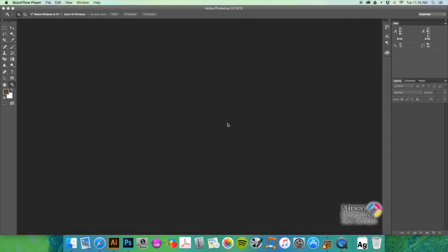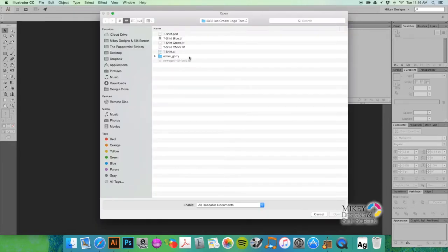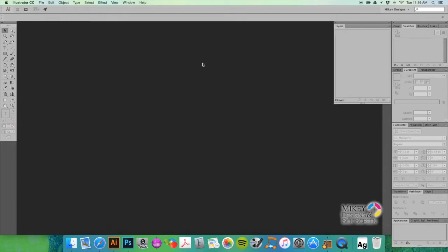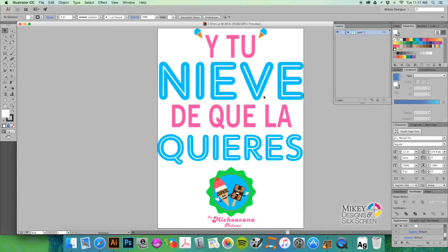Hey everybody, it's Matt with Mikey Designs and Silkscreen. Today I'm going to do a little tutorial on how to do spot colors in conjunction with CMYK process printing. I have a buddy of mine that needs help figuring out how to turn this blue and green into a spot color, and he doesn't quite know how to pull them out of the image and separate them from the CMYK process image.